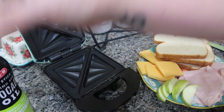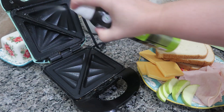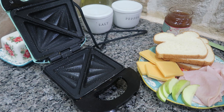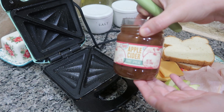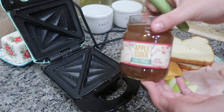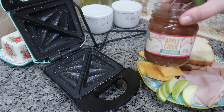For our harvest fall themed lunch, I'm going to do a grilled cheese, but I'm going to spruce it up a little bit. I love cheese and apple together and then I'm adding in a little bit of turkey as well. I am using my Dash sandwich pocket maker. You can do your grilled cheese however you want.